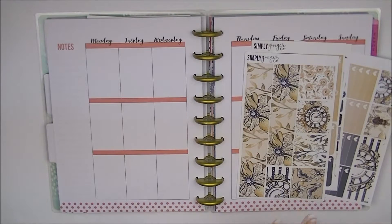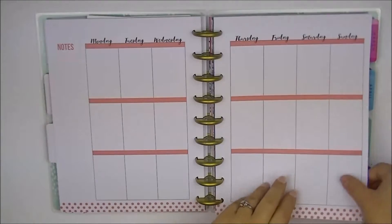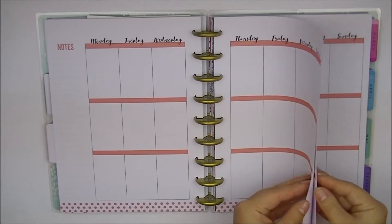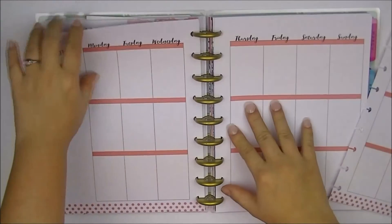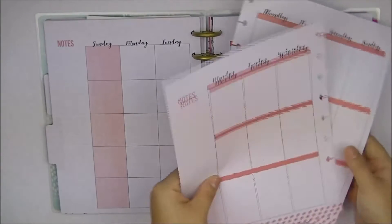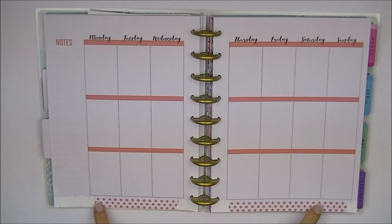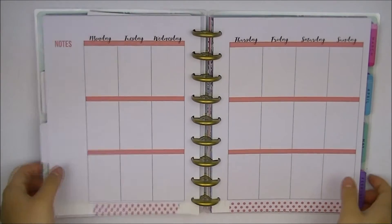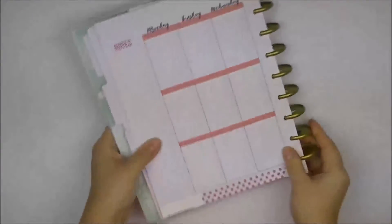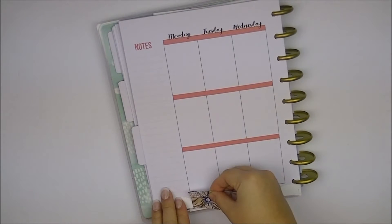Since this is a Happy Planner and there are polka dots on the bottom of the page, we are going to actually take the pages out so that I could white out the bottom portion here. So now I have those whited out, and these portions here will be covered with washi so I don't bother whiting them out. We'll fold the planner in half so it's easier for me to place the washi, and I will have to trim this washi here because this is the Erin Condren washi.